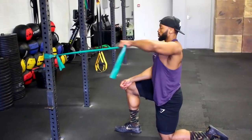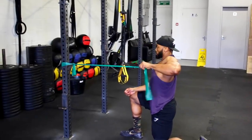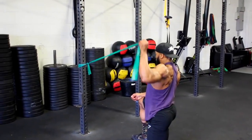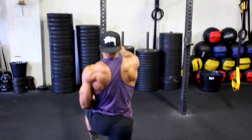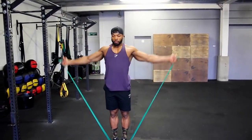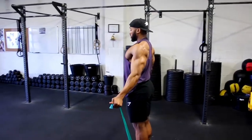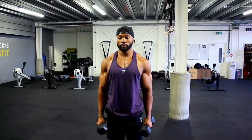Before a shoulder session, these are two key mobility movements I like to do for my delts. They're great for mobilizing the shoulders and avoiding injuries. If you also have shoulder pain, do these daily, especially before a session. Invest in a good TheraBand as they are cheap — go for a light resistance, the green or red. Aim for about 10 reps on each exercise.